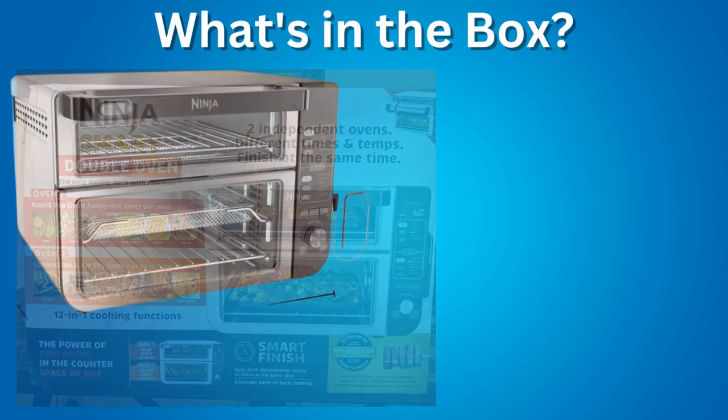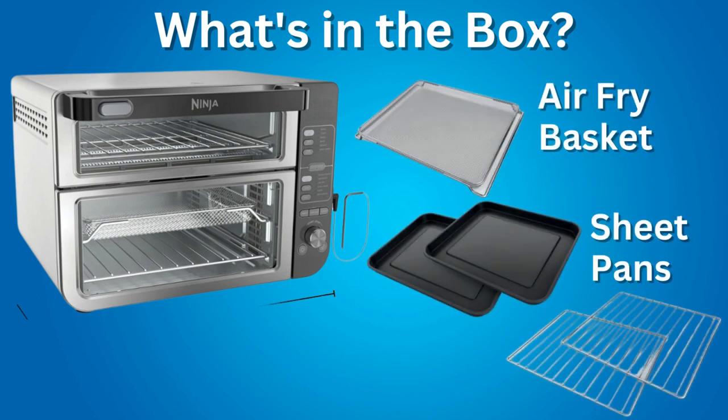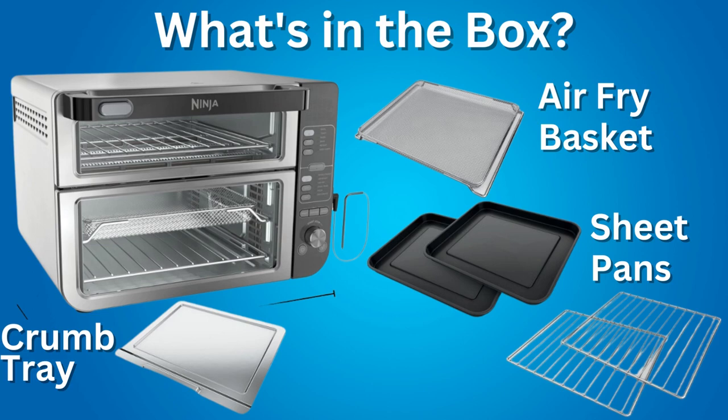What do you get in the box? The oven itself, an air fry basket, two sheet pans, two wire racks, a removable crumb tray which is already installed in the top oven and must remain installed when using the top oven. However, you can also use the crumb tray in the bottom oven. You also get a smart thermometer with a holder, quick start guide, owner's manual, and a 15-recipe booklet.